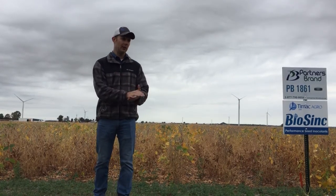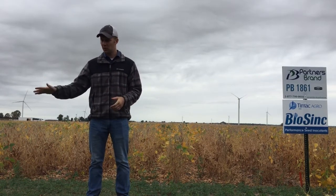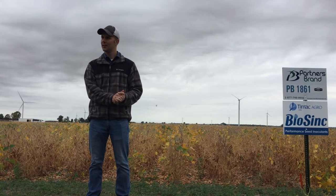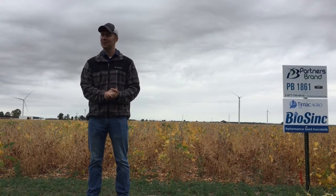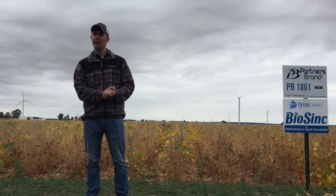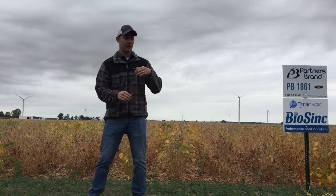Soybean yield is determined during its growth cycle. Early on in that growing cycle you have quite a bit of stress from cooler, damper temperatures. This season had excess moisture, so we added a molecule called glycine betaine that's helping with your water stress.